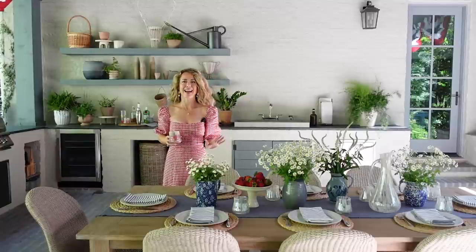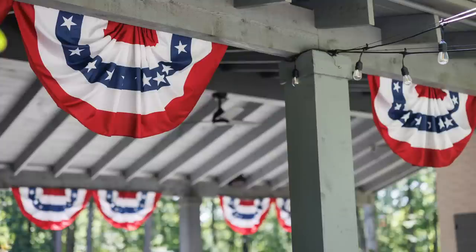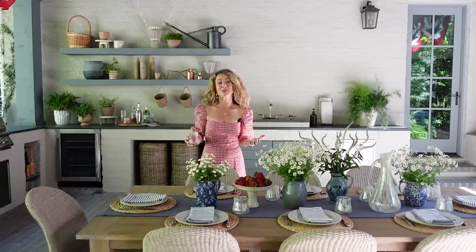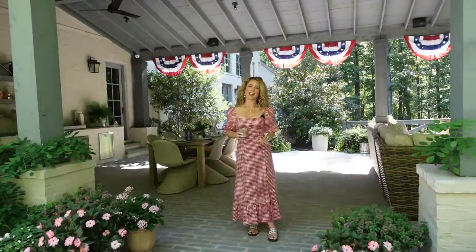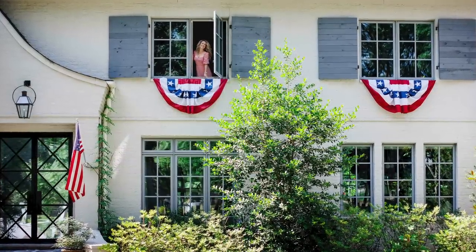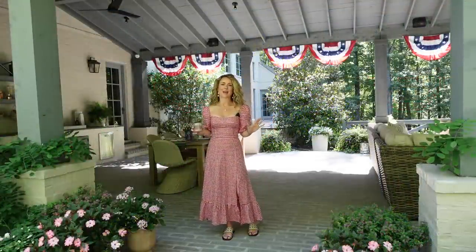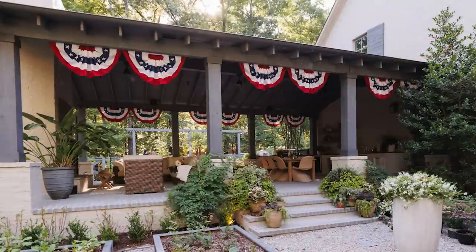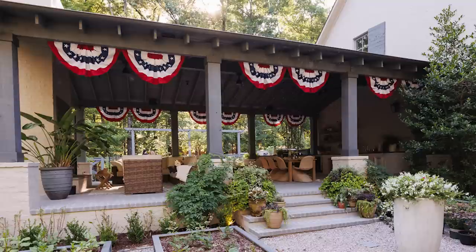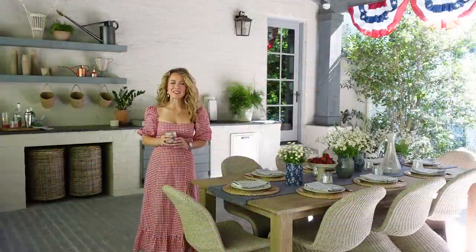Now that we have our cocktail in hand, the last thing I want to talk about is classic timeless decor for the 4th of July — not just our tablescape, but decorating our outdoor spaces and homes for the festive holiday. Moving out to the outside of the porch, I want to talk about adding flag buntings to your home. There is nothing more Americana than flag buntings. We took two per opening in our porch for a total of 12 around the entire perimeter, and I think they add the most beautiful festive flair to our outdoor entertaining space.